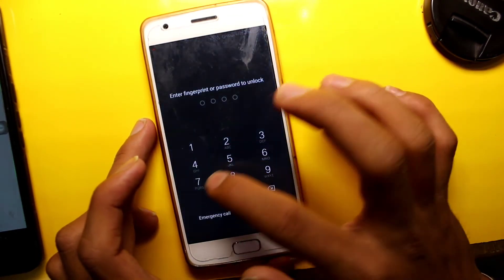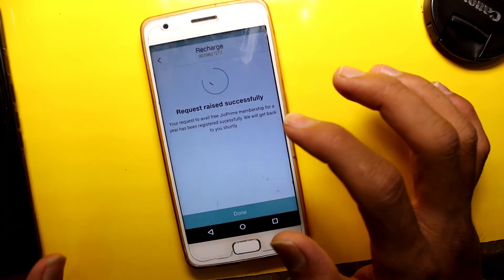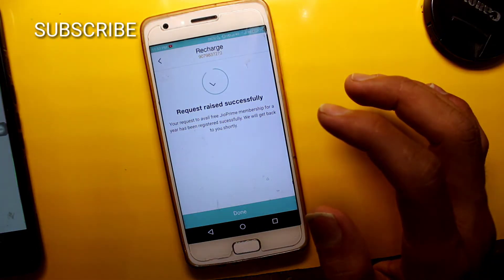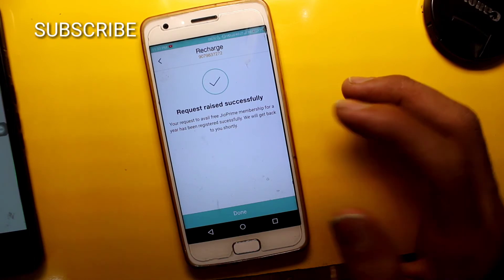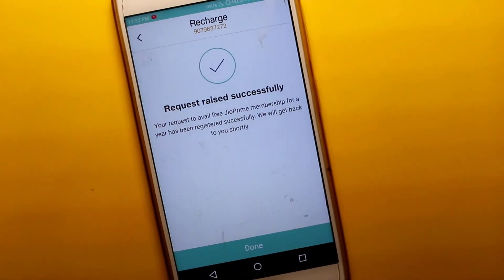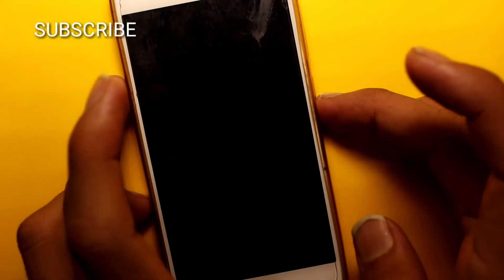This is how you can activate Geo Prime membership. If this option has not shown a red color, then you can install it and then use Geo TV, and then you can see the red color at the start.